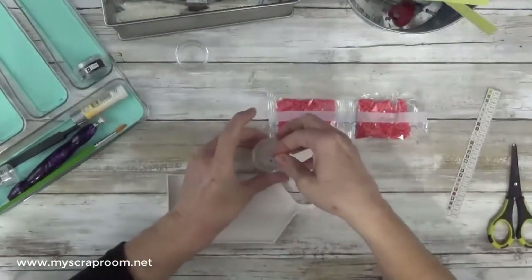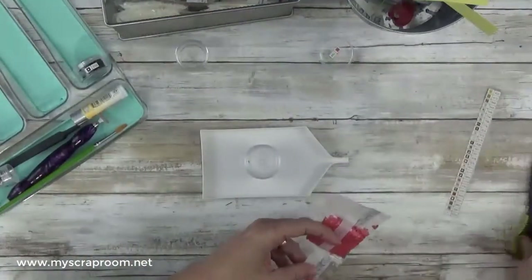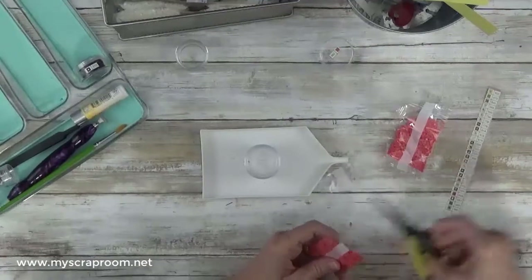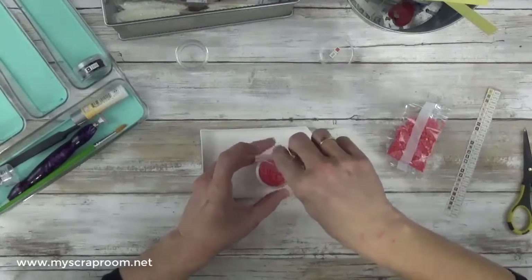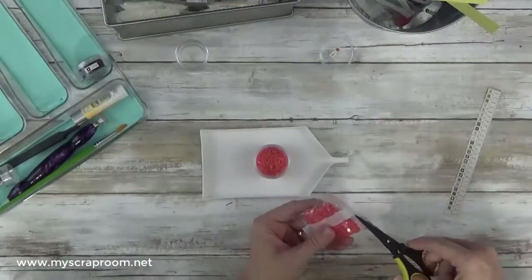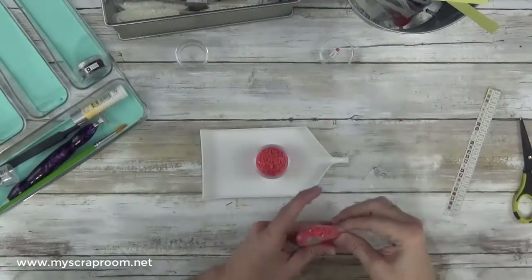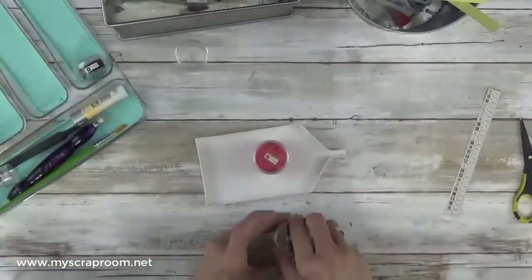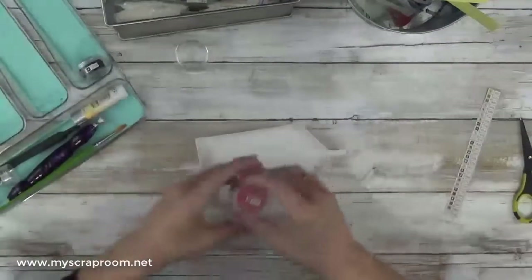Before I started this process I did go through and put all of my bags in DMC numerical order — they're in that silver basket-type thing at the top of the screen. I did that to make it easier on myself so I'm not wasting your time looking for bags and thinking I've lost a color when I really haven't. Going through and getting everything in DMC number order made this a lot faster.